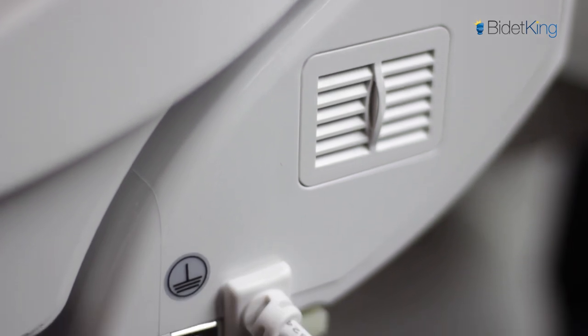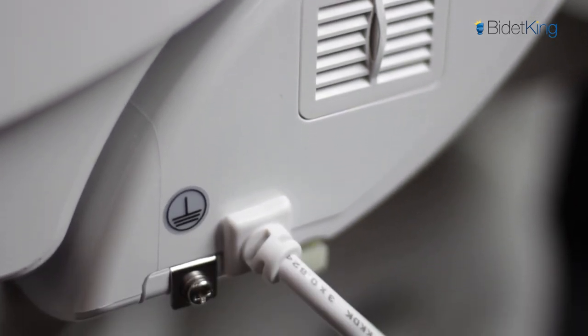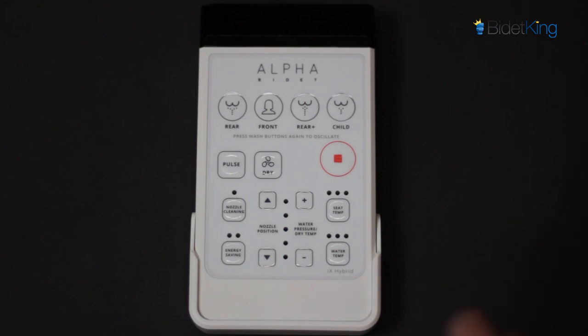On the left, you'll see the 4-foot electrical cord and the seat's quick-release tab underneath. The air vent is simply a ventilation port and not a deodorizer.